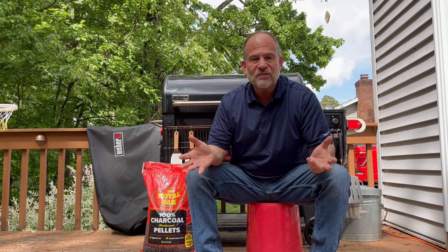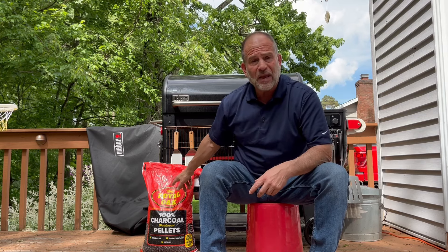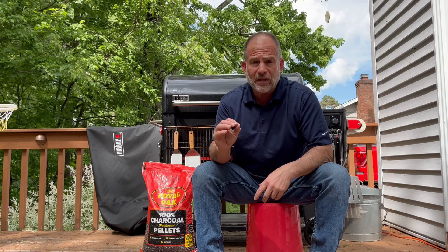Welcome back to Sambo's Place. Thanks for checking in. And if you've been wondering can the new Weber Sear Wood truly deliver a charcoal grilling experience, we're going to answer that question tonight. A subscriber a while back suggested that I try some charcoal pellets, so I looked into it and I got myself a 30-pound bag of Royal Oak charcoal pellets. But I'm not going to go charcoal pellets alone.